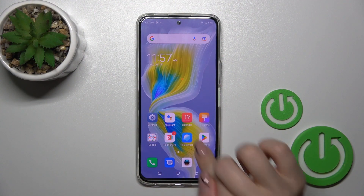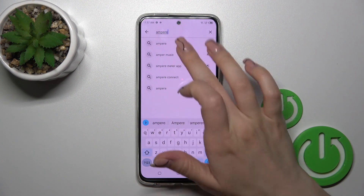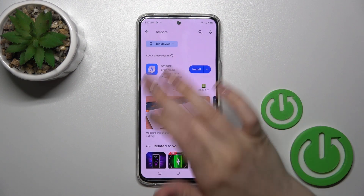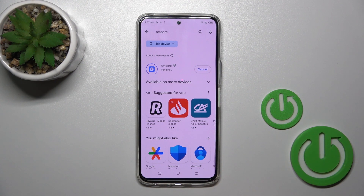First we should get the Ampere application from the Play Store and in the search bar enter Ampere. Now we should get this application, so tap the install button and wait a couple of seconds.